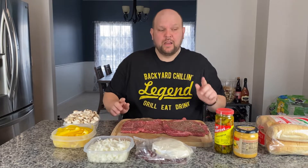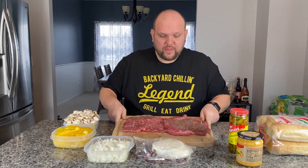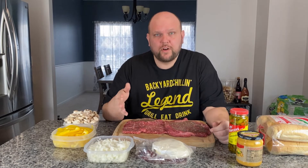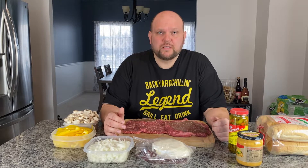Hey everyone, thanks for tuning in. Today we're making the Philly cheesesteaks, and it's a little bit special because I got these American Wagyu sirloin tip slices on sale. These are made for sandwiches, so what I'm going to do is cut them into thin strips, throw them onto the Blackstone, and make some Philly steak sandwiches. I'm pretty excited about cooking this American Wagyu on the flat top — it should turn out great.